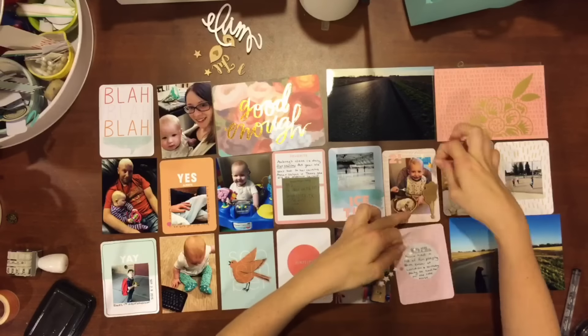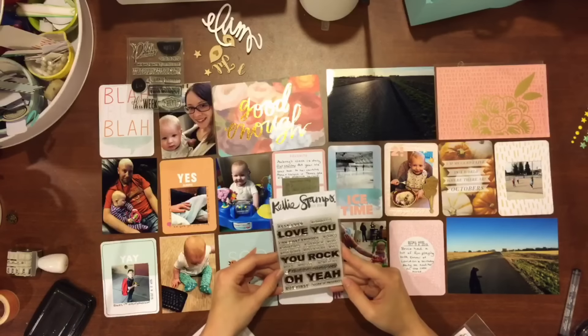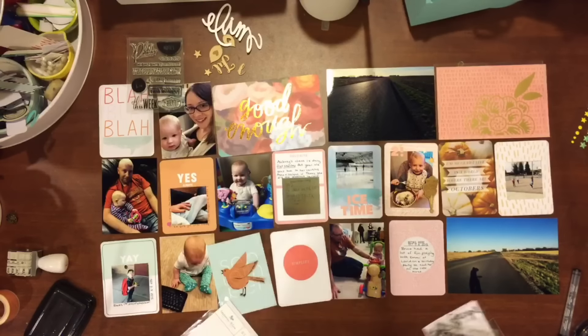Using some enamel dots and that cute little balloon wood veneer that is from the September Gossamer Blue kit that I was gifted as a giveaway from a friend of mine.